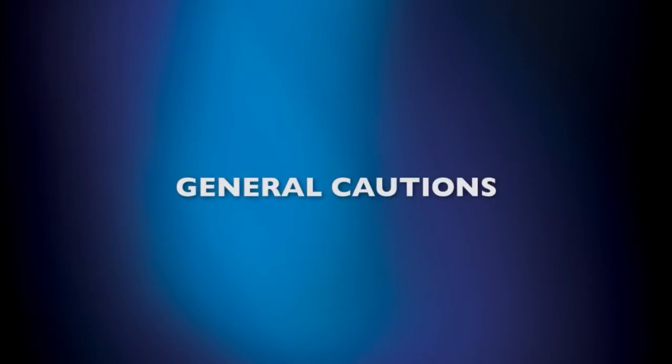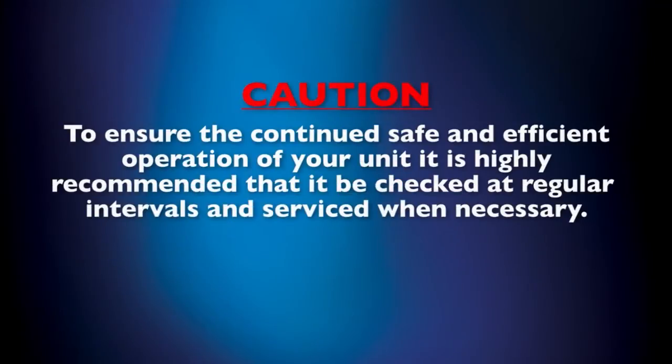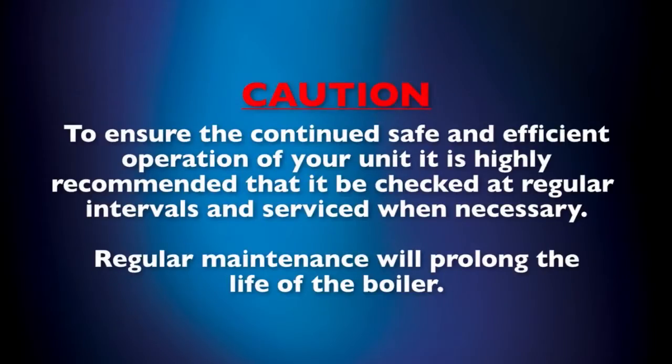First, an important note of caution about your unit and its operation. To ensure the continued safe and efficient operation of your unit, it is highly recommended that it be checked at regular intervals and serviced whenever necessary. Regular maintenance will prolong the life of the boiler. Next, we'll take you through the Module X EXT maintenance schedule.